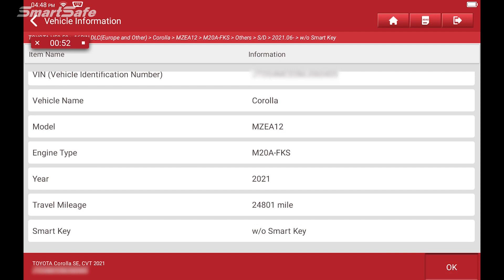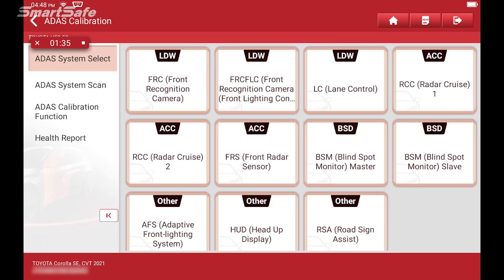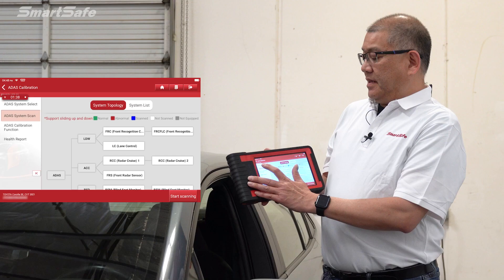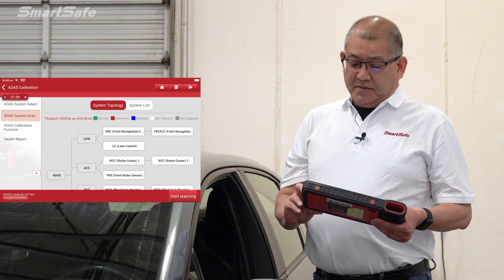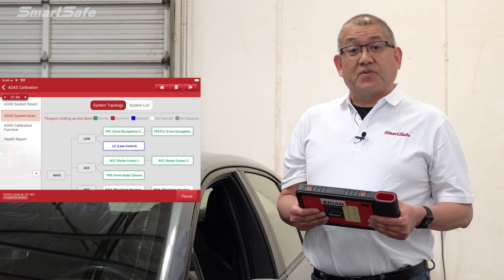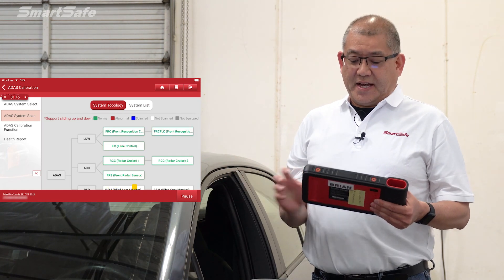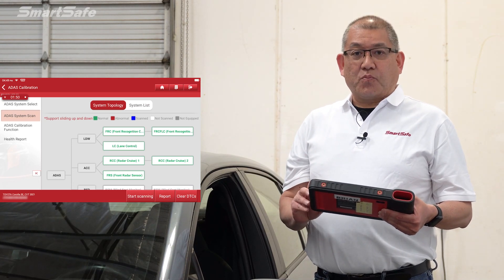We can see that we've read the information from the vehicle, so I'll go ahead and press OK. We'll start off by clicking on the ADAS system scan, which will scan all of the ADAS features available in this vehicle. This vehicle currently doesn't have any trouble codes or DTC codes, but we'll perform the scan anyway and create our pre-repair report.